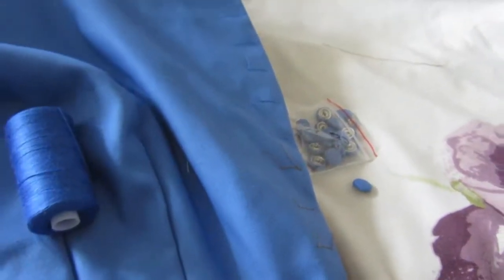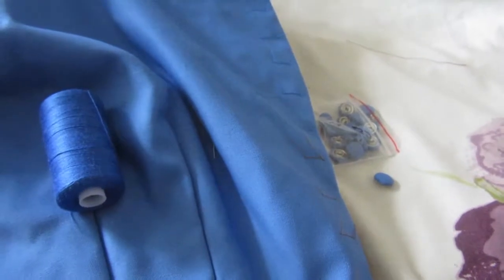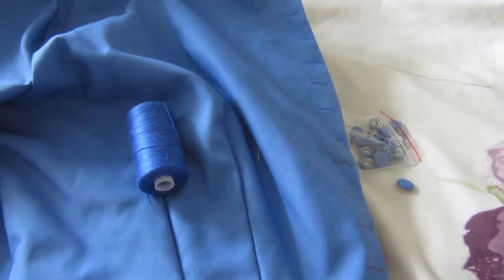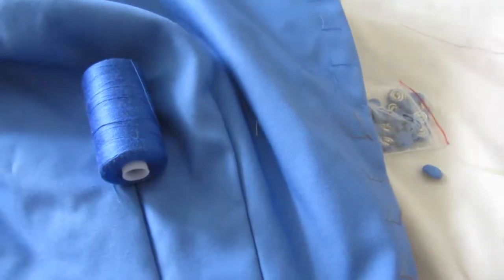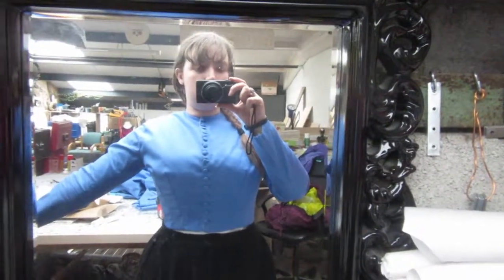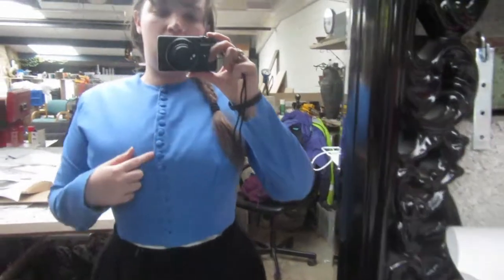Then I can try it on and see how it actually fits with all the closures, which will be exciting, and then see if I need to put in any padding or anything like that. It's Monday and this is the 1870s bodice, which I have finally finished sewing all the buttonholes for and sewing the buttons on.